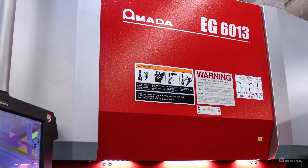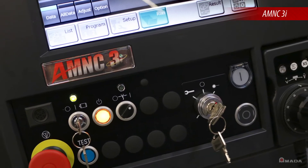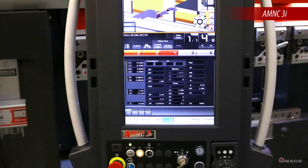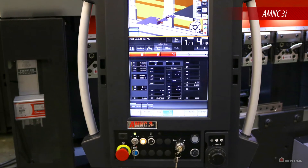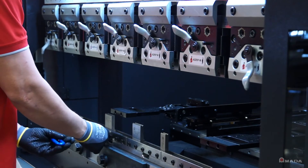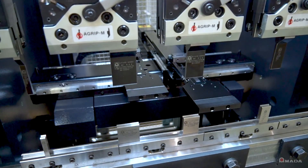All of the innovative features on the EG6013 are controlled through its touchscreen AM NC3i control. It's network ready and can retrieve programs from your company's network. All of the setup, tooling and bend sequences are displayed on a user-friendly graphical interface.